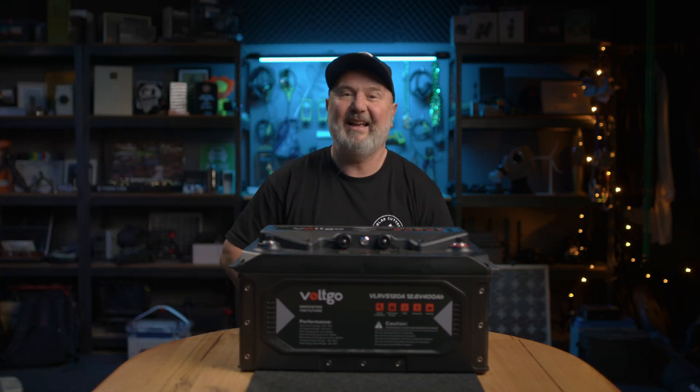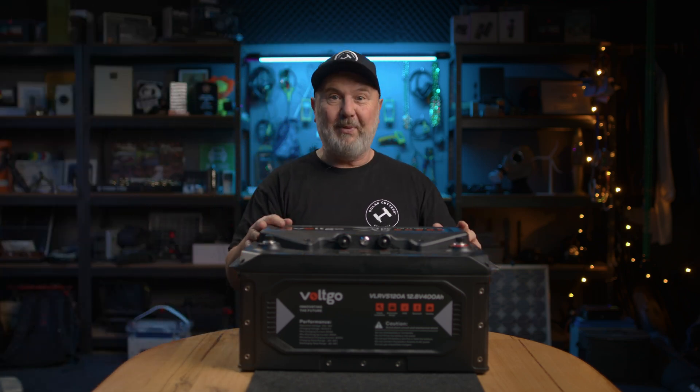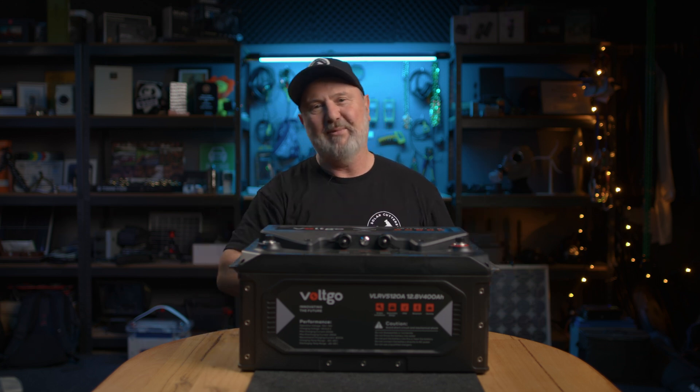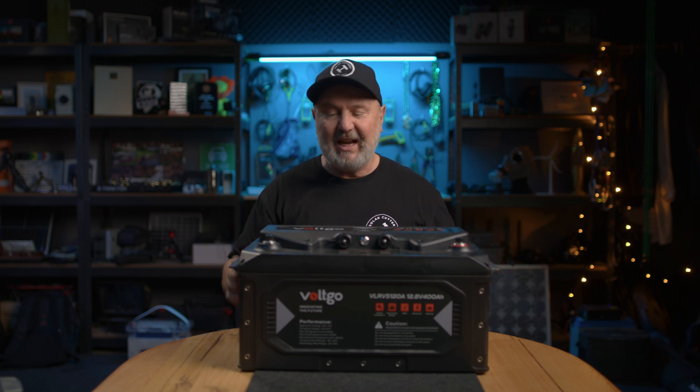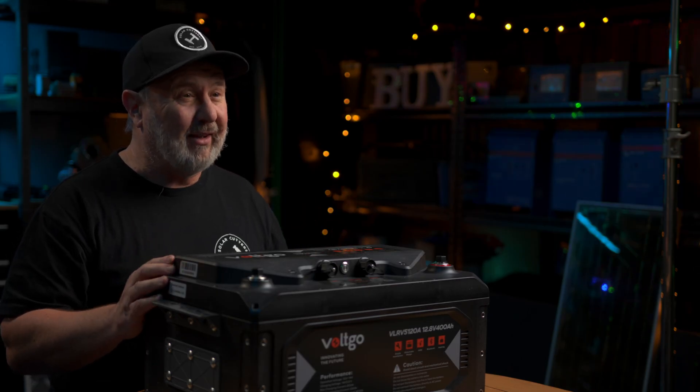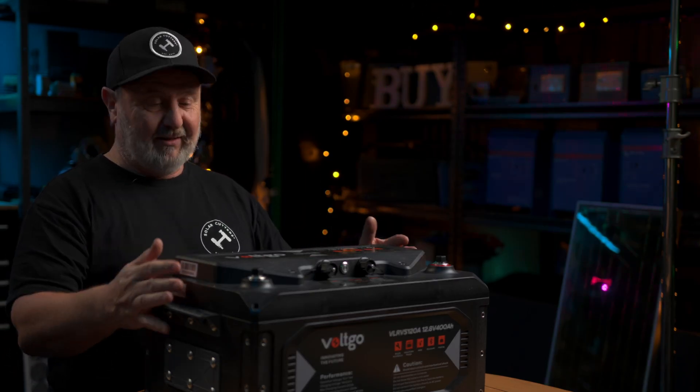G'day everyone, look what I've got here — a big black battery. I'm Glenn Morris from the Smart Energy Lab, and today in the lab I'm looking at the Volt Go 400 amp hour 12 volt battery. Now, this is one heavy unit — about 40 kilograms — so it took two of us to get it on the table. But once you've got it installed, you've got one awesome battery here.